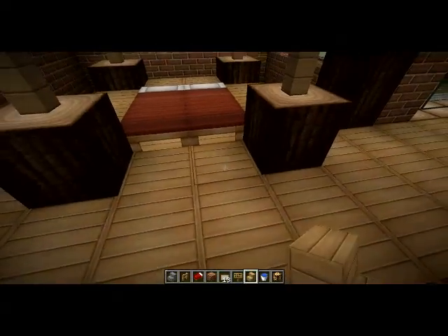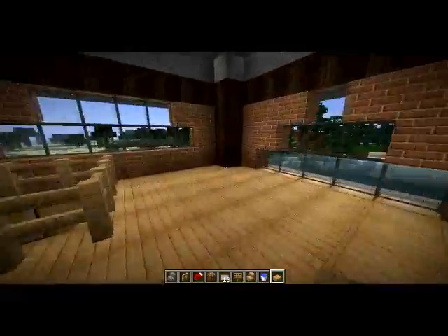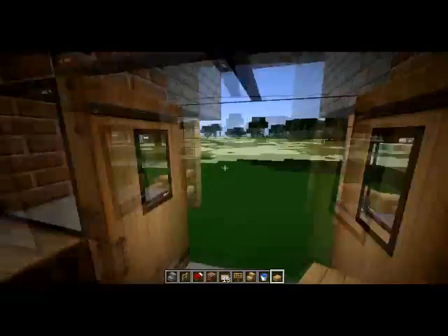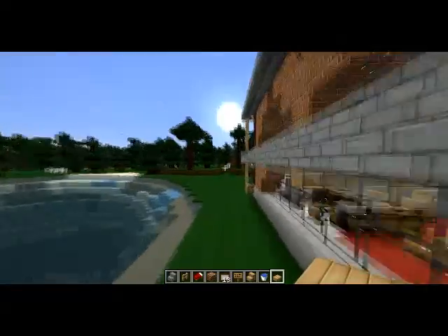On va se laisser là pour cet épisode 3. L'épisode 4 sera le dernier épisode, je crois. Je vous dis à bientôt pour l'épisode 4. Dormez bien. Allez, salut !